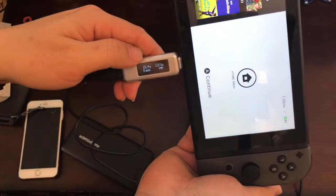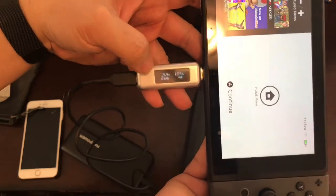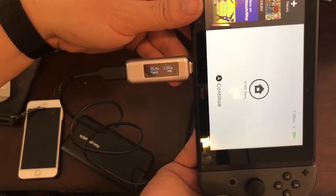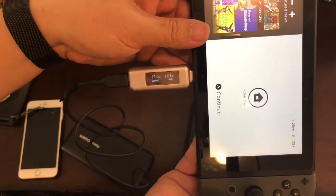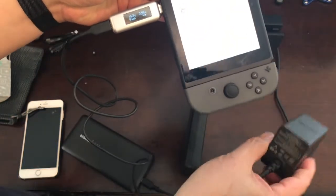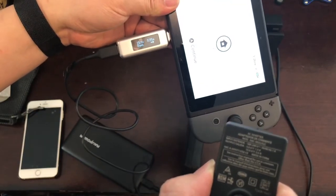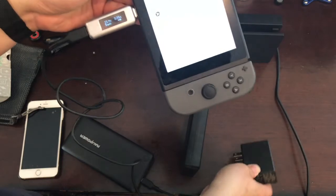Right now it's charging at 15V and 1.18A and climbing up. Let's take a look — it's 15V and 2.6A, so this one gives almost 15 watts of charging capability.